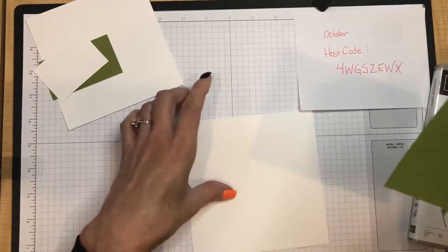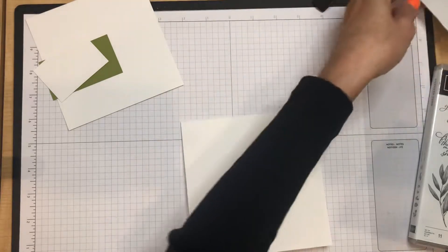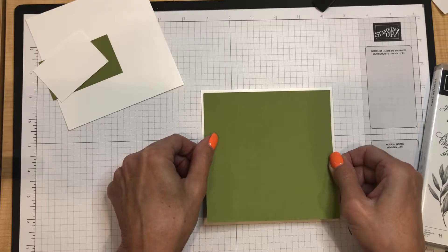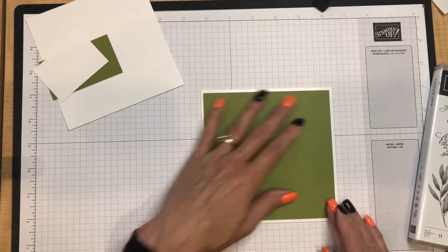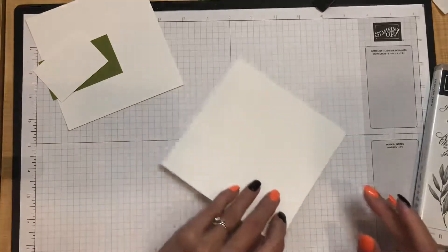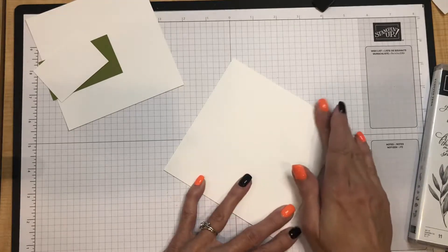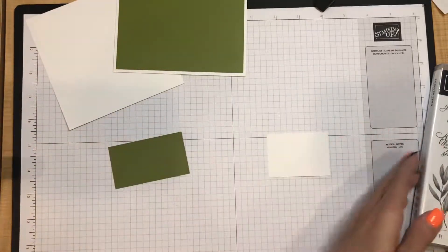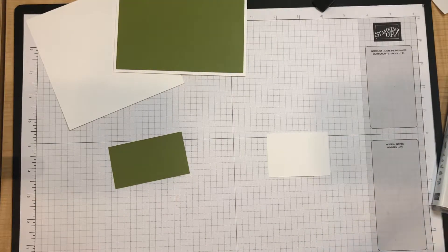Alright, I'm layering this piece — let me slide the host code reminder out of the way for a bit more elbow room. I'm checking my borders, making sure it's somewhat straight, giving it a press, turning it over and pressing it down well. Then I'm going to go ahead and stamp my sentiment — the 'Hello' from Forever Fern — using Old Olive ink.